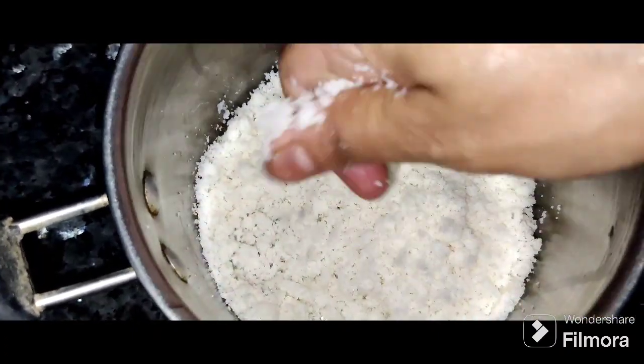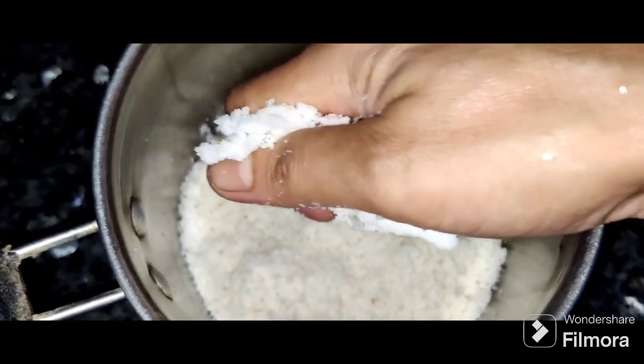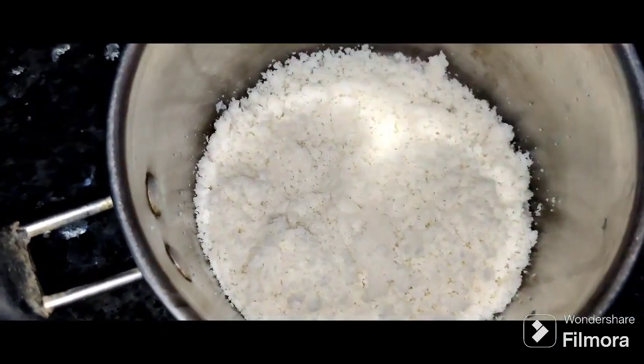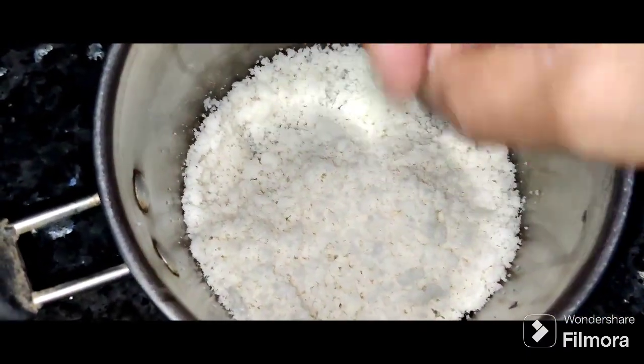If you want to make use of leftover idlis at the end of the day, we can easily use them. Put the idlis in the fridge, and then we will take them directly from the fridge. We will put the idlis over.